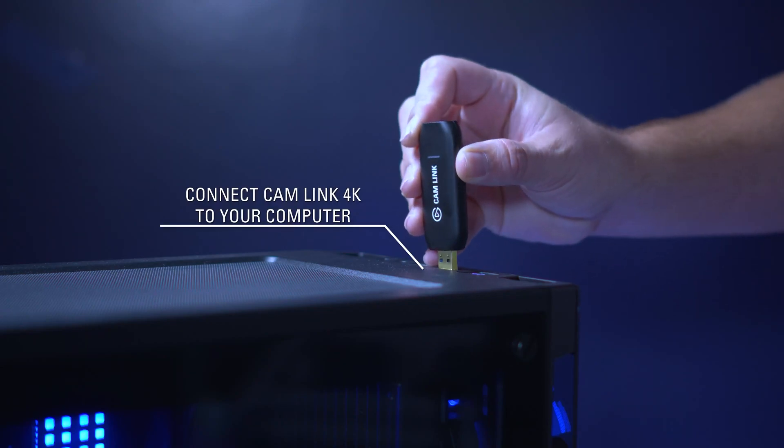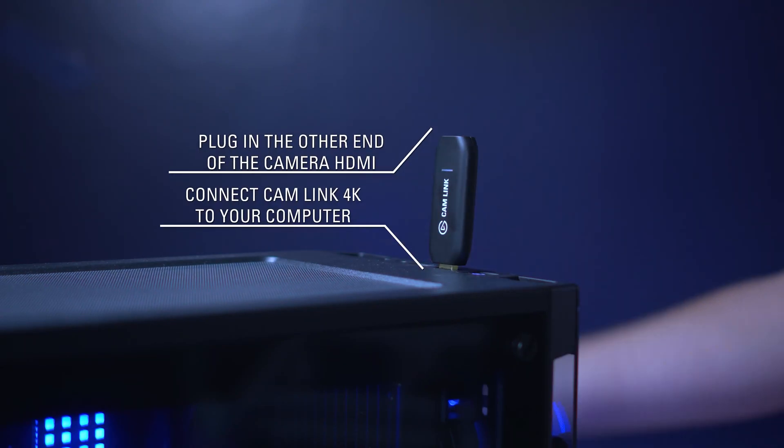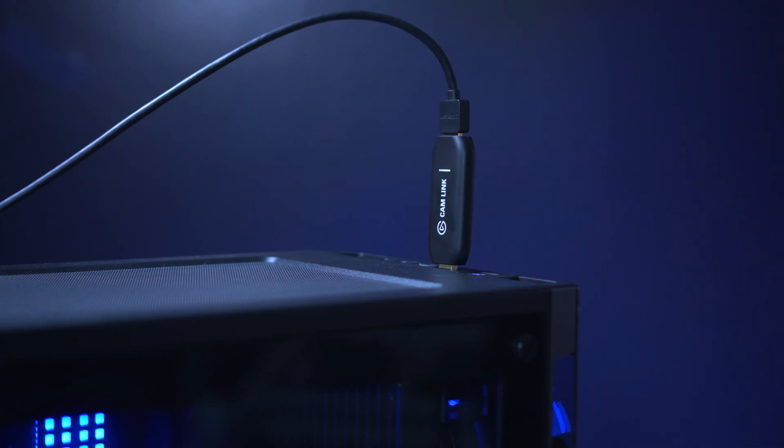Connect Camelink 4K to a USB 3.0 slot on your computer. Finally, connect the HDMI from your camera to the HDMI in on Camelink 4K and turn your camera on.